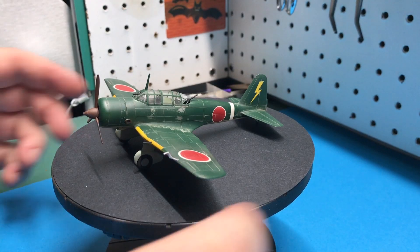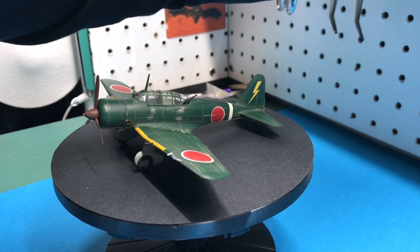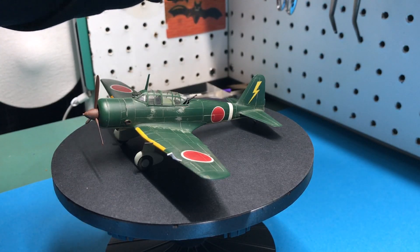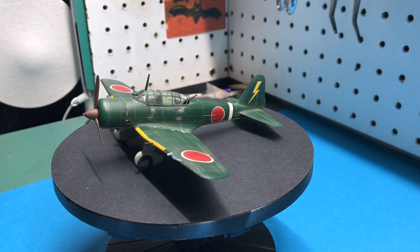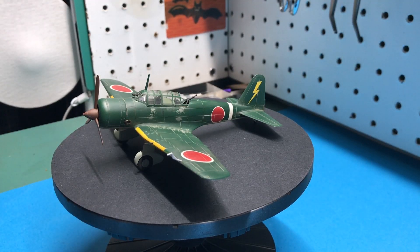My final thoughts — would I recommend this for a beginner? Yes, most definitely. It's a very easy kit to build; I think anybody could pick this up and go to town. The one drawback is the instructions are completely in Japanese, but the illustrations are such that it's very easy to follow, and you can figure out the colors just by looking online. Otherwise, a really, really nice kit. Thanks again, Keith — I appreciate it.